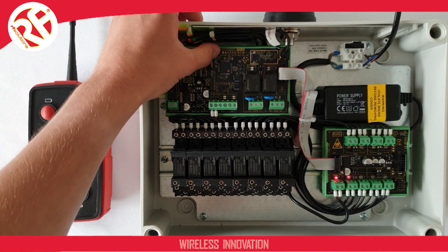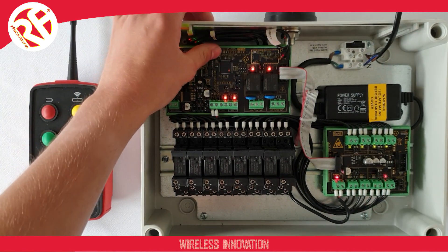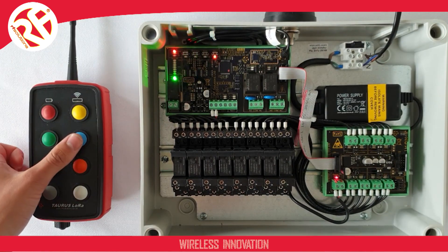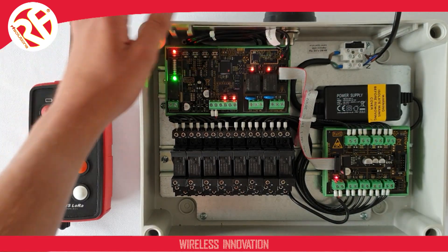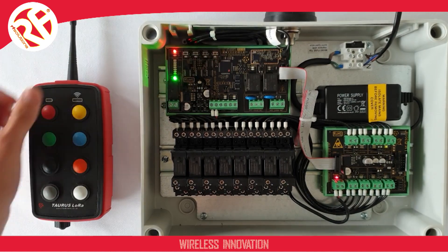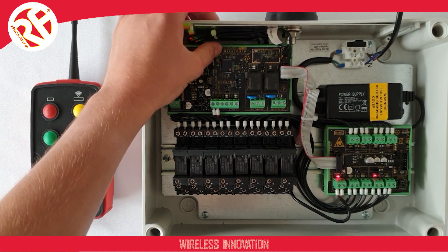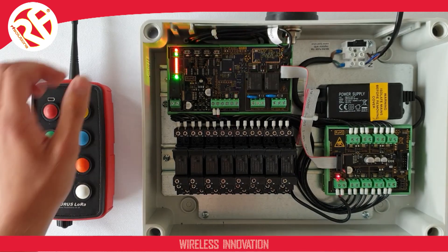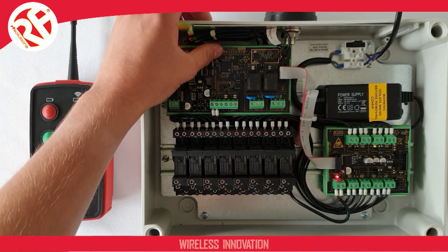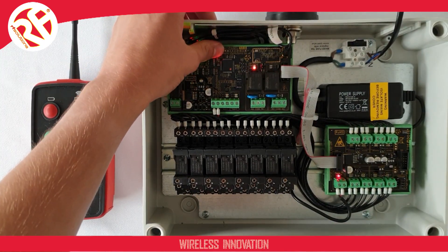I press my pair button and cycle through to output three. I press button three. I press my pair button and cycle through to output four. I press button four. Pair button and through to output five. I press button five. Output six to button six. Output seven, button seven, and finally output eight and button eight.